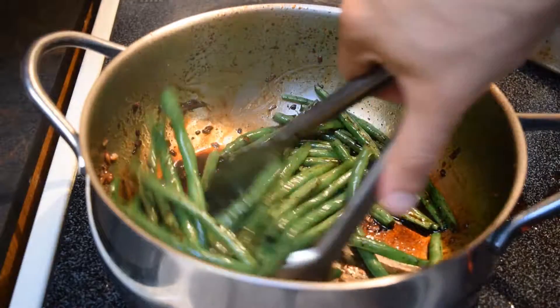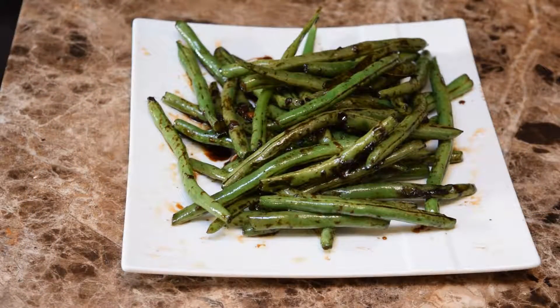Now it's time to plate it up. Chinese fried green beans are done — hope you all enjoyed the recipe. Visit the website, leave a comment, and go ahead and leave me some more requests. I really enjoyed doing this one. Thank you all for your time, and thank you for watching the video. I hope you enjoy it.